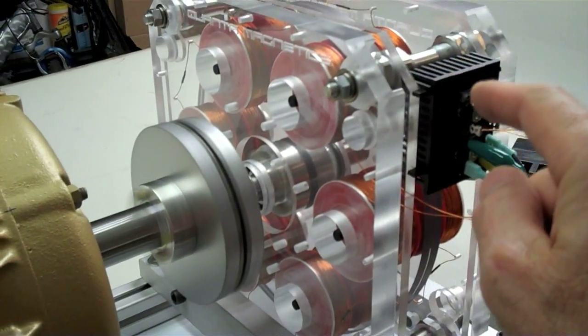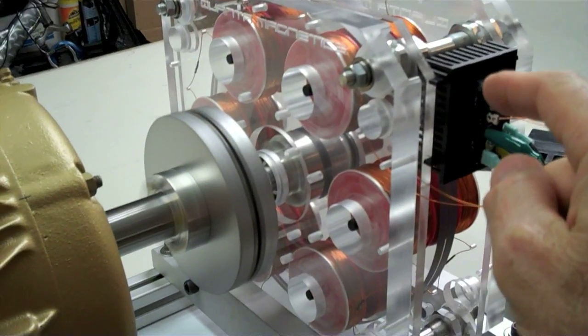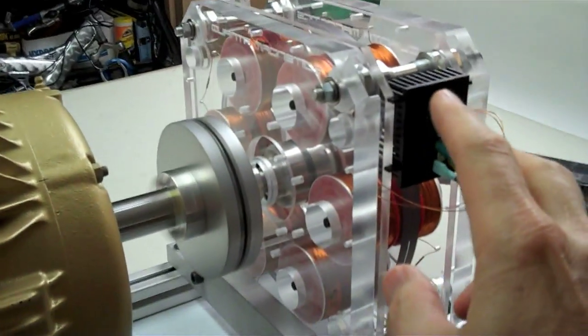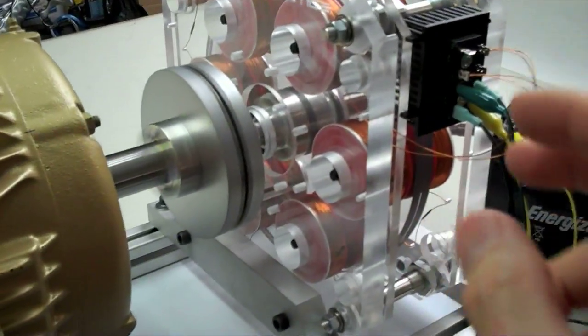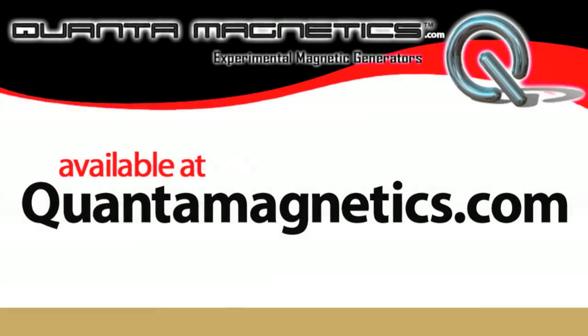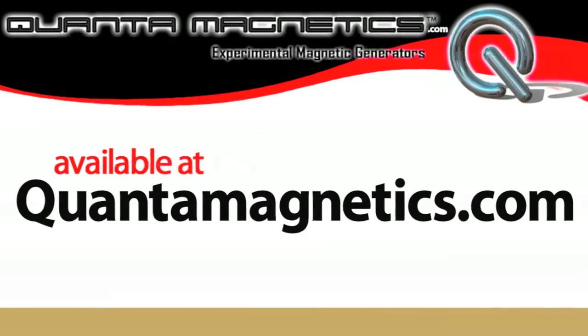Now reconnect the leads to the quanta charger and blend its output power with that same radiant output power from the rotoverter that caused it to draw less power — combine those two energies, and that's what gives you that supercharger power for charging batteries. We'll see you next time.